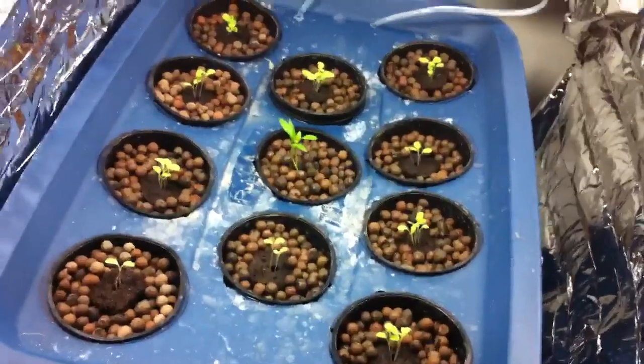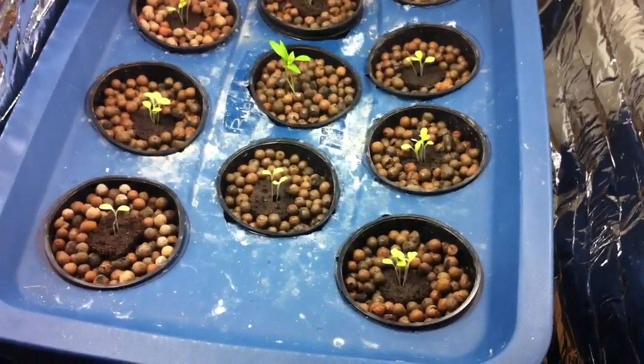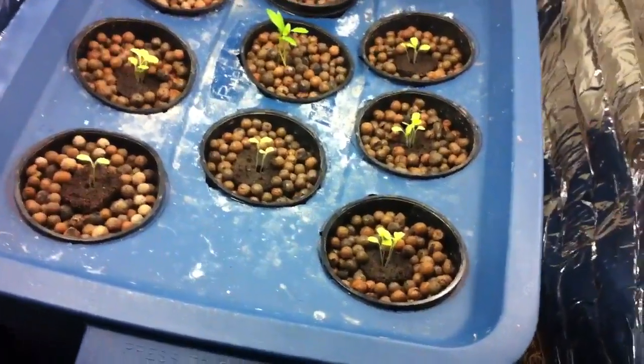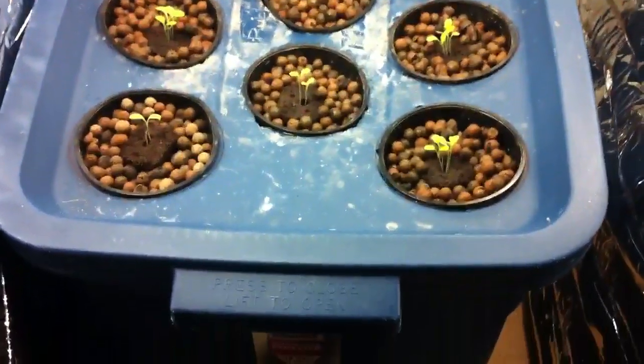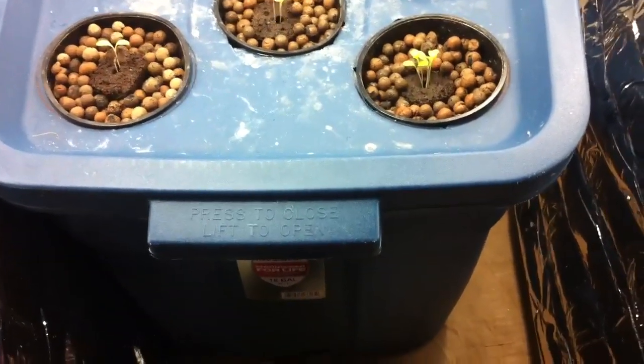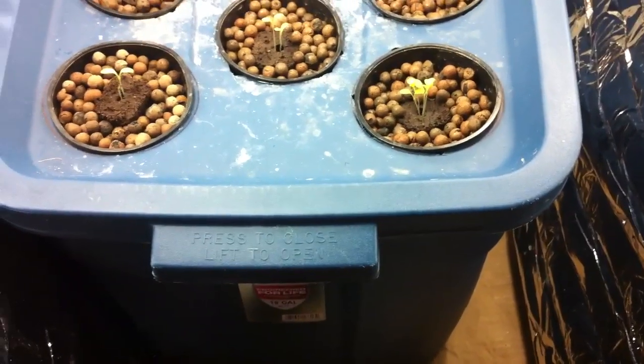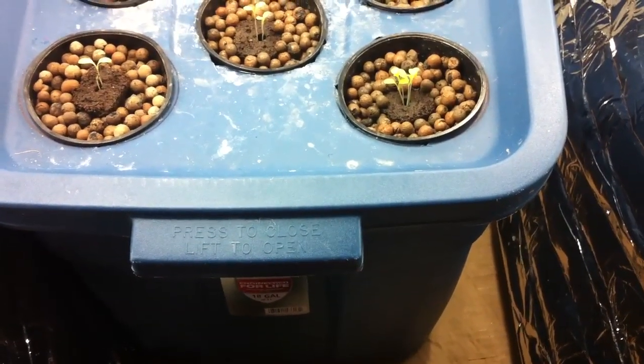You also have to put in your nutrients. You choose what kind of nutrients you want — ours is 10-5-10, which are just the nutrient levels. You put that in, and what happens is the roots go into the water where the nutrients are.